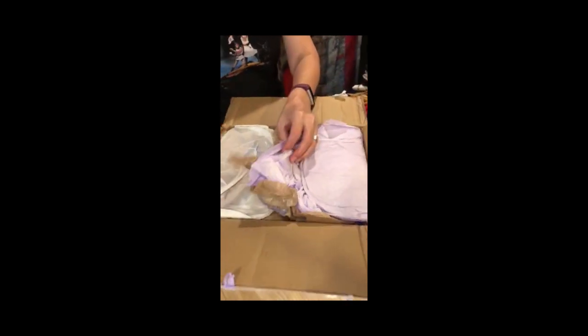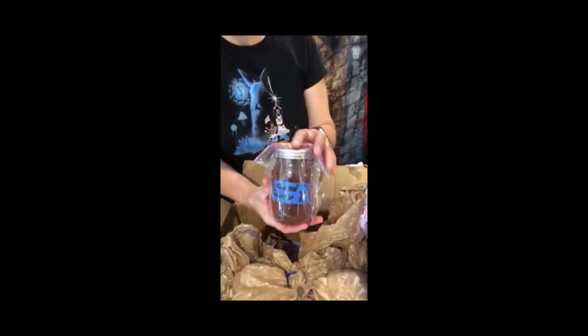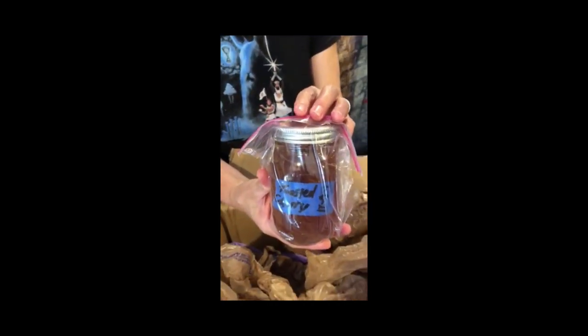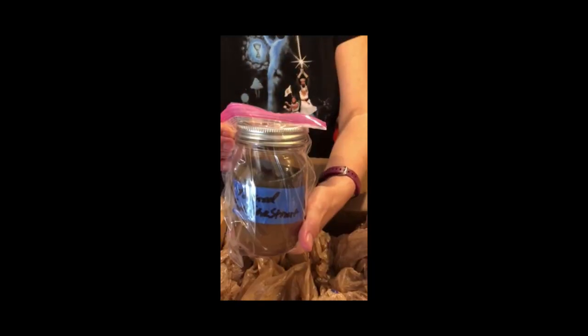Before we get too deep into nerding, let me thank you guys one more time for showing up with me on this. Hopefully I'll be sending you some delicious things and not a bunch of crap in jars that you don't want to drink. The wood samples are: number one plain, number two toasted cherry, number three European chestnut, and the fourth is white oak.